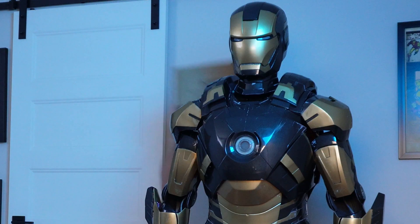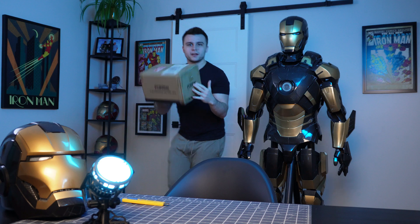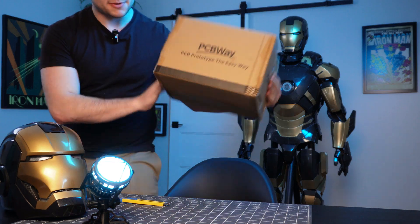But before we get any further, I'm going to give the mic to past Nick, and he's going to show you the unboxing of these metal parts. I got a box! So this finally came in the mail today. I haven't opened this up yet, and I can't wait to check this out. So without further ado...